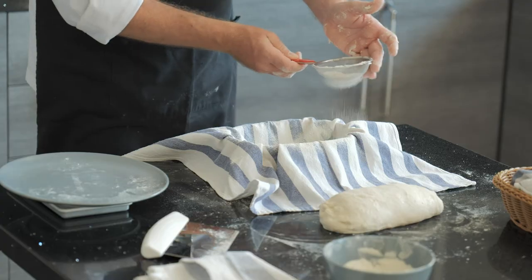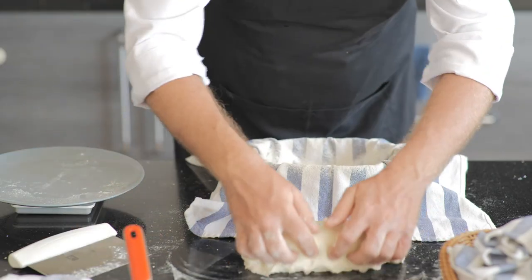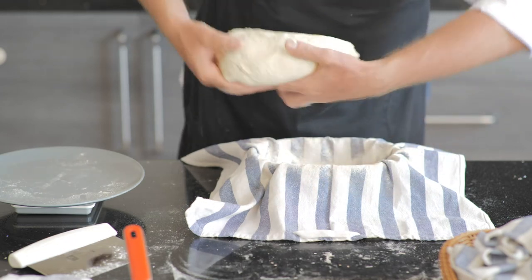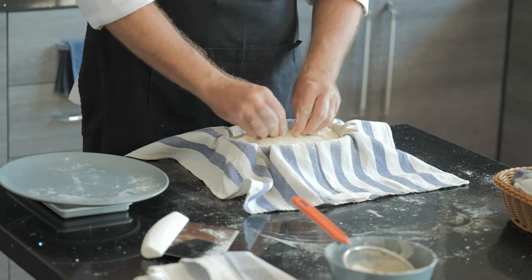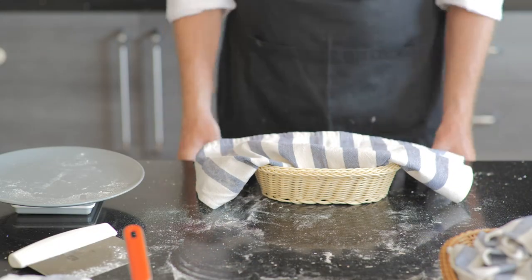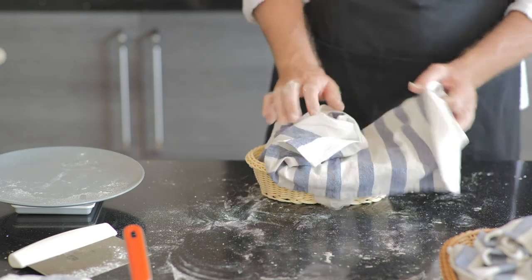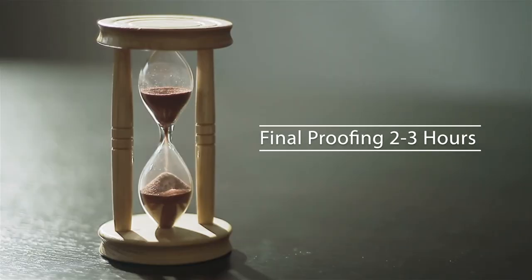Now it's time for our final proofing and for that you have two options: you can either let the dough proof for two to three hours in a warm place and then bake it, or you can place it into the fridge where you have to leave it for at least 15 hours. We found that the best way to bake your loaf is in a ceramic dish with a closed lid, because that will keep all the moisture in. If you don't have such a dish, check out the tips and tricks on our blog for other methods.